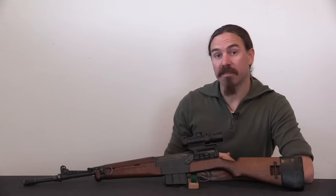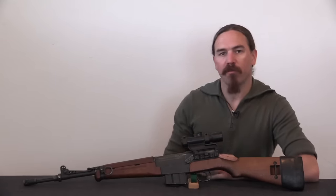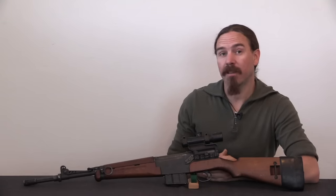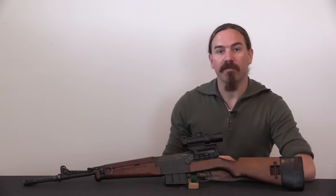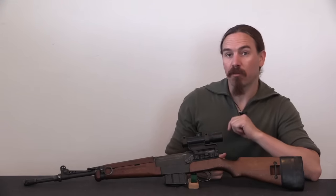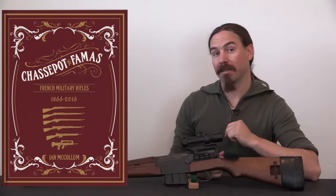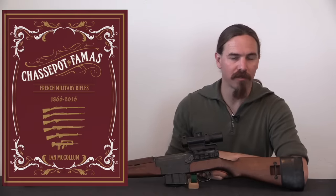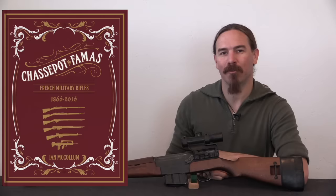This would be the standard infantry rifle for the French military from 1956 all the way until 1979 with the adoption of the FAMAS. This is being published in conjunction with the Kickstarter pre-sale launch of my book on this subject, which is Chassepot to FAMAS, French Military Rifles, 1866 to 2016.